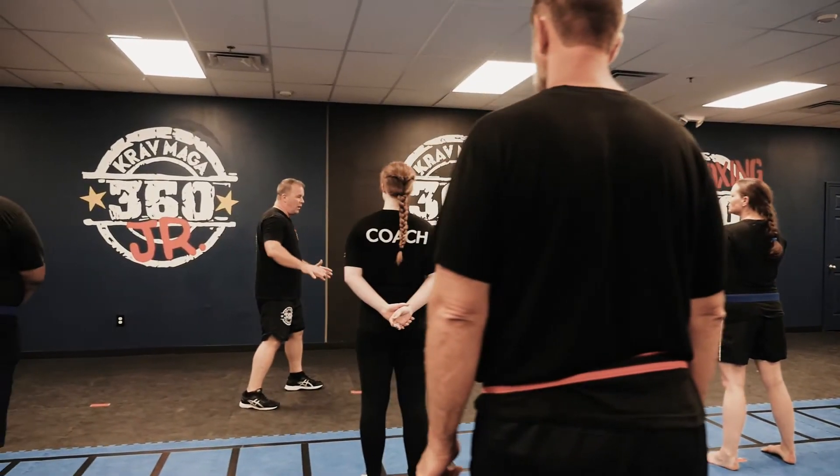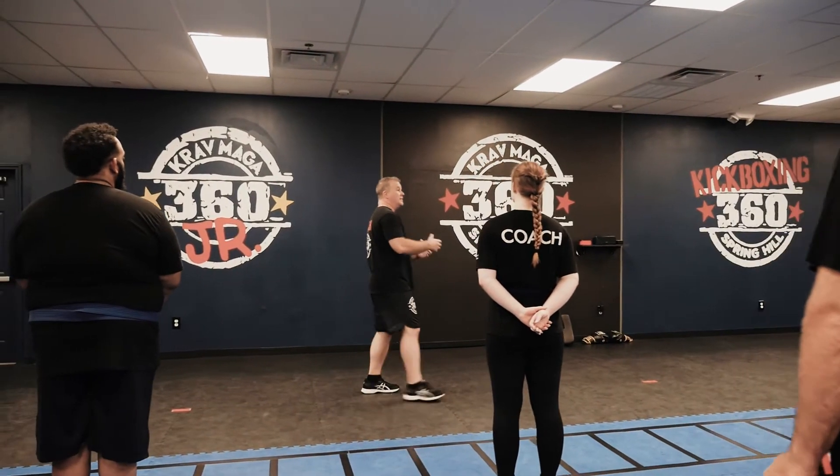We're looking for weapons we can use to attack the attacker.